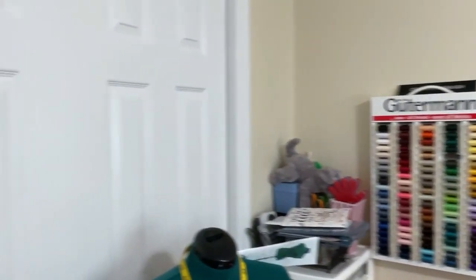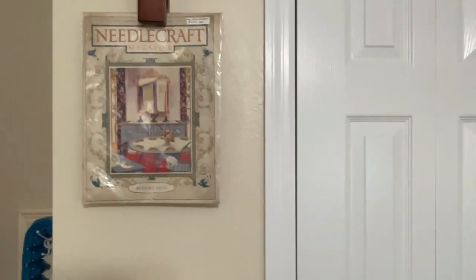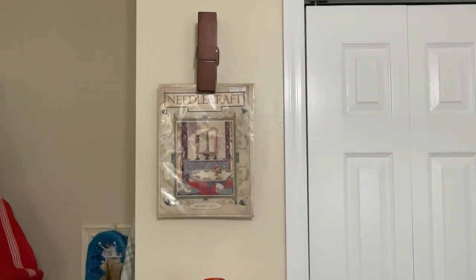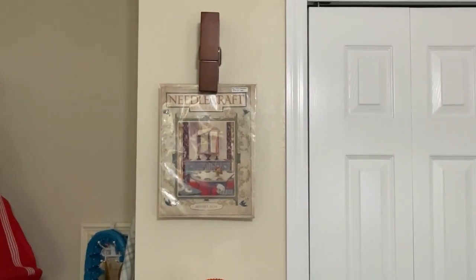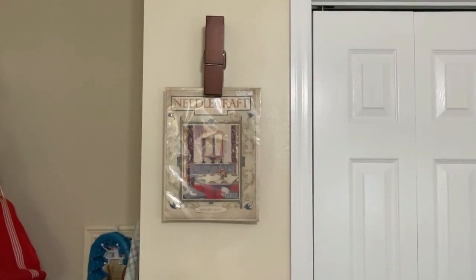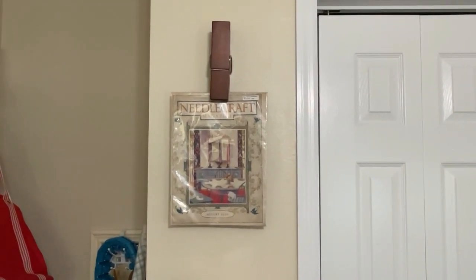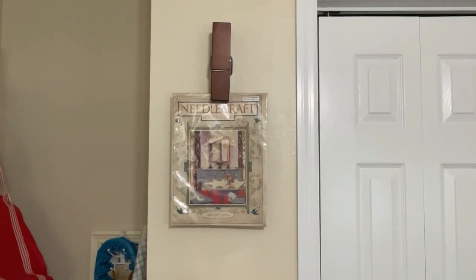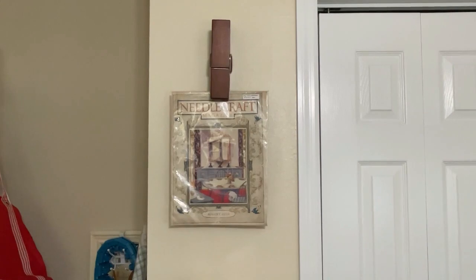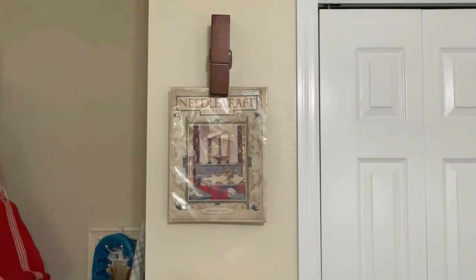Over here I added a little clothespin display, and I currently have a 1926 magazine that I picked up at an antique store placed there. I also thought it would be great to change that out and put some of my quilting squares or other projects I'm working on there as well.